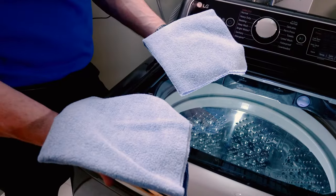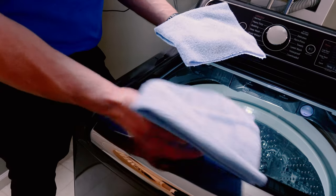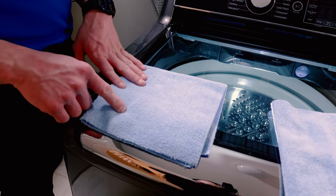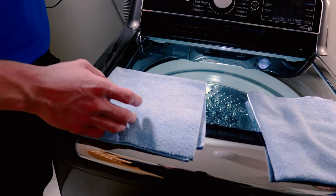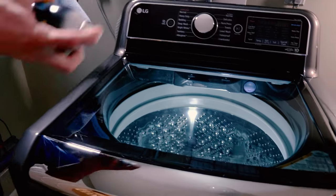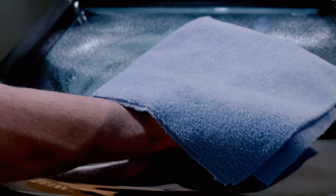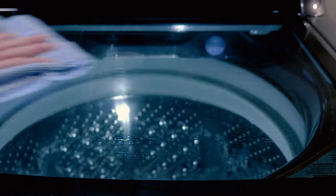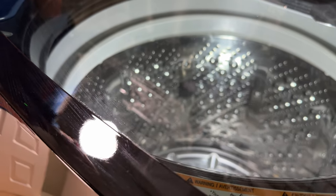Now a quick demonstration showing the difference between a properly cleaned microfiber and one that hasn't been properly cleaned. This first towel was washed with the correct process. The second was washed with hot water, dried with hot air, used detergents with scents and dyes, and had dryer sheets added. We'll spray some Invisible Glass on the surface and use the improperly washed towel first. As you can see, the microfiber with fabric softener developed streaks and even some puddling where it wasn't able to absorb the liquid.